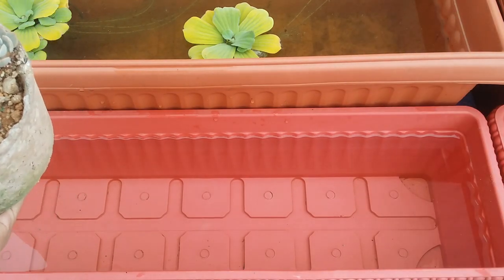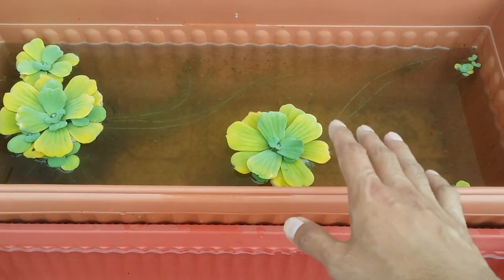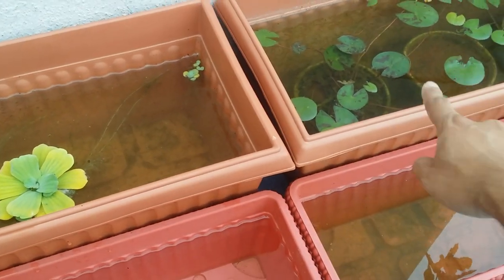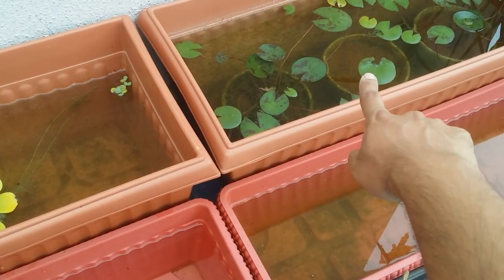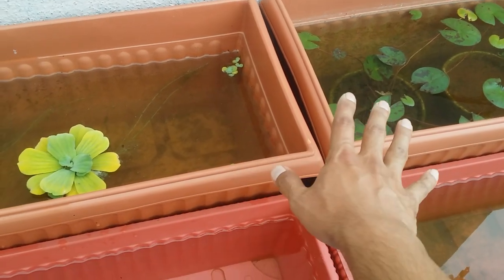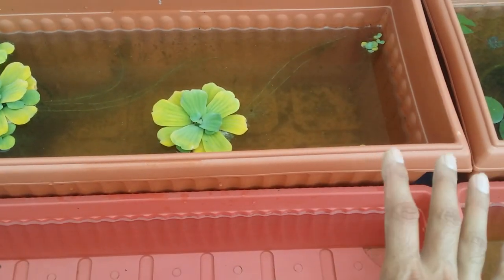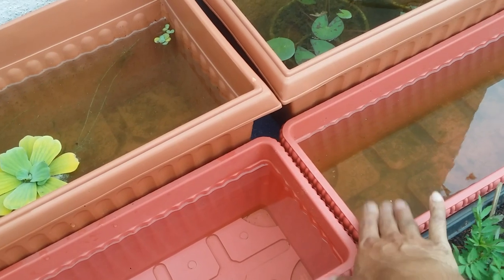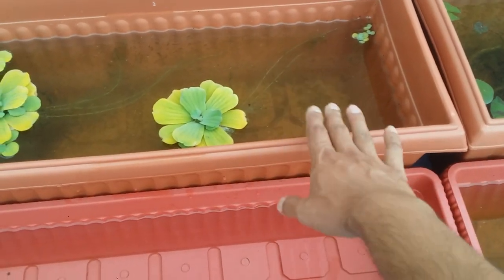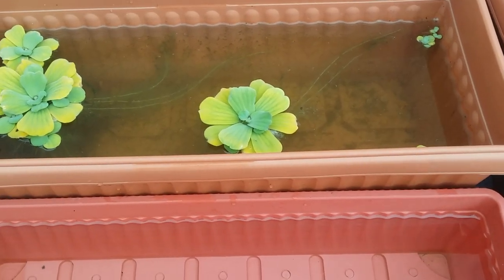Let me show you — every few days I change about 25 percent of the water from this pot pond. Whatever wastewater I remove, I use it for my plants because it works like old water. This small pot pond is for my floating plants and water lilies. Every five days or so, 25 percent of the water is changed from both pots, and I use that water for my succulents or foliage plants. Before heavy rain, I empty about 50 percent of the water and use it for my plants.